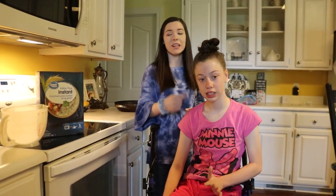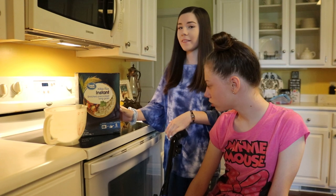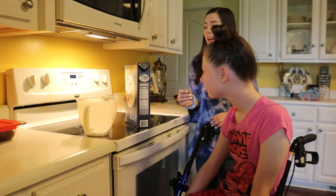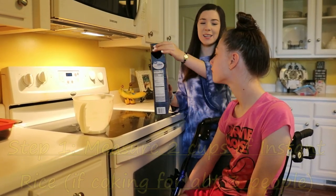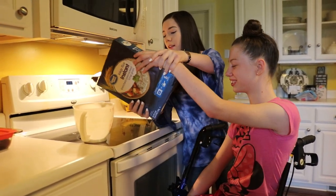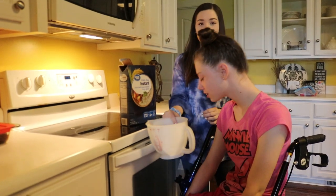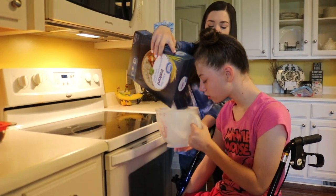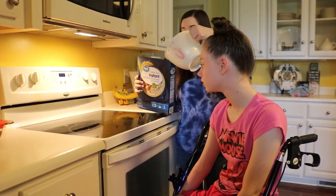The first thing we're gonna do is let Holly measure out two cups of instant rice. This is just instant rice — to make the kind we're doing you have to have instant rice. Can you pour it in there? This is gonna be messy. Hold it, hold it for me. Thank you.